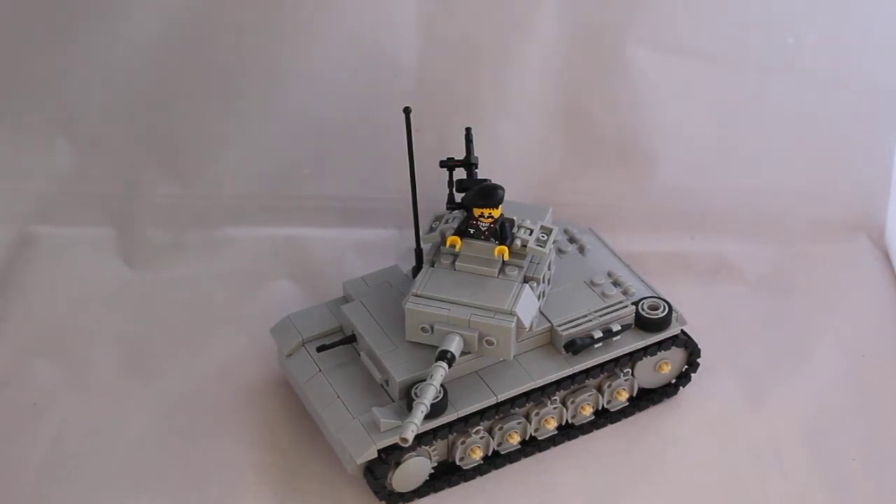So, the Panzer III tank — used by the Germans in early battles, really through the whole war actually. From the early war all the way to the late war. Places like France and Russia in the early war, and even in Germany when the Allies were pushing them back into Germany.